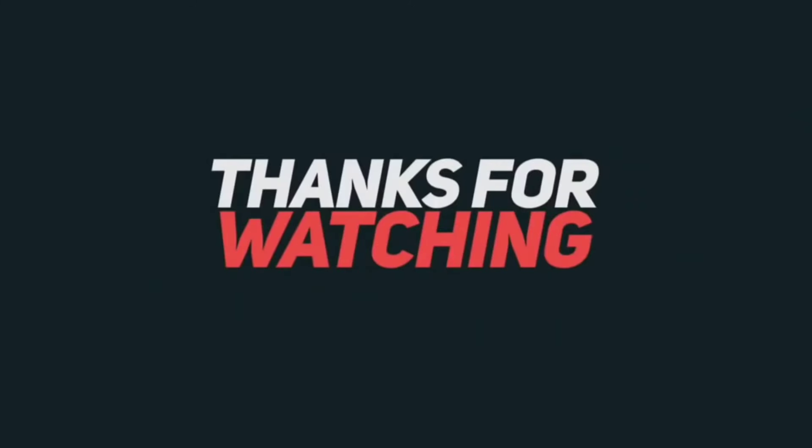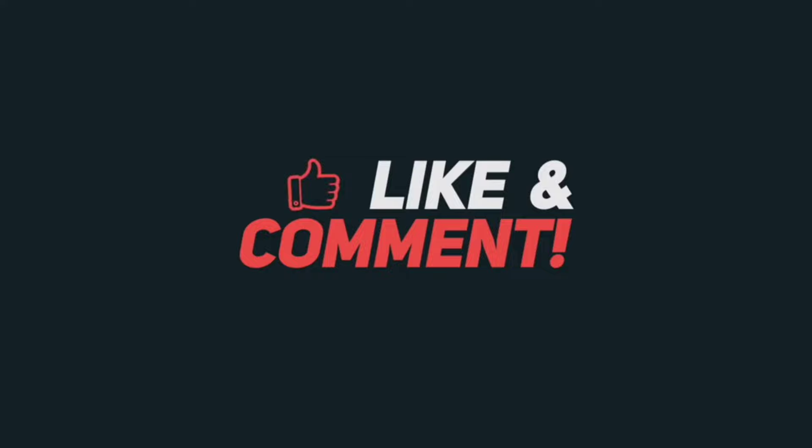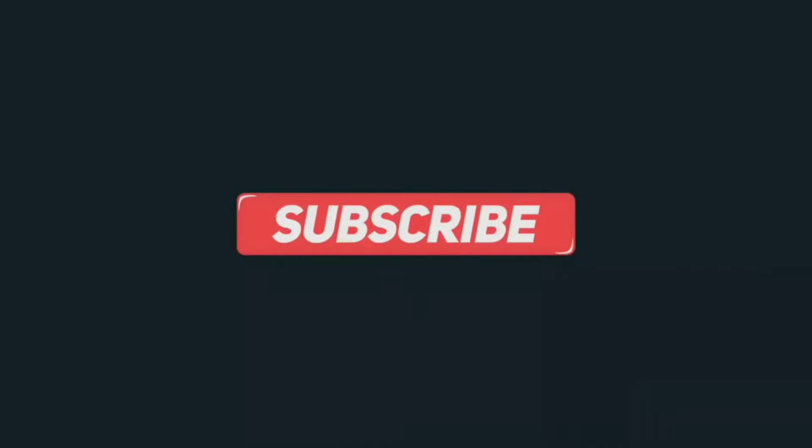If you enjoyed this video, give it a thumbs up and share it with others who may benefit from it. All products are linked in the description. Don't forget to subscribe to our channel for more videos!